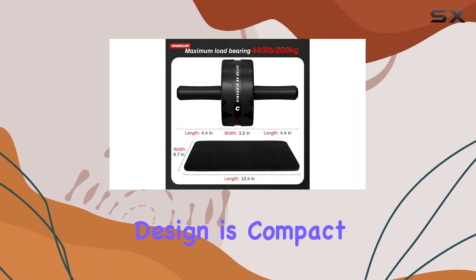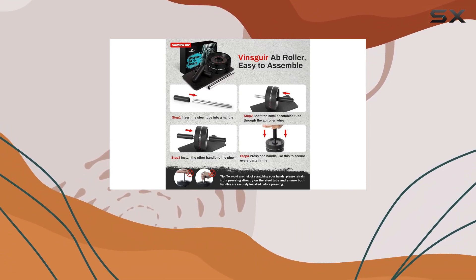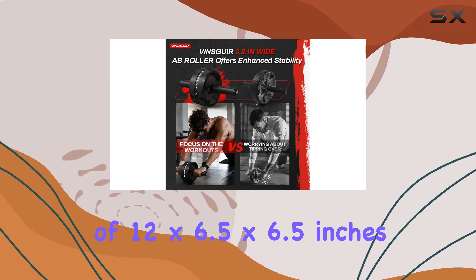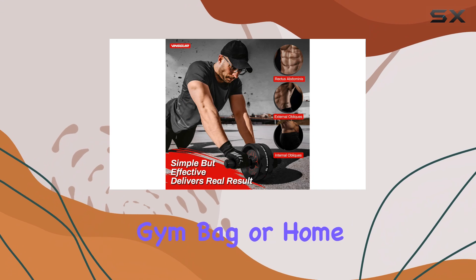First off, the design is compact and portable, making it easy to store or take along for a workout on the go. Its dimensions of 12 by 6.5 by 6.5 inches mean it doesn't take up much space in your gym bag or home gym.